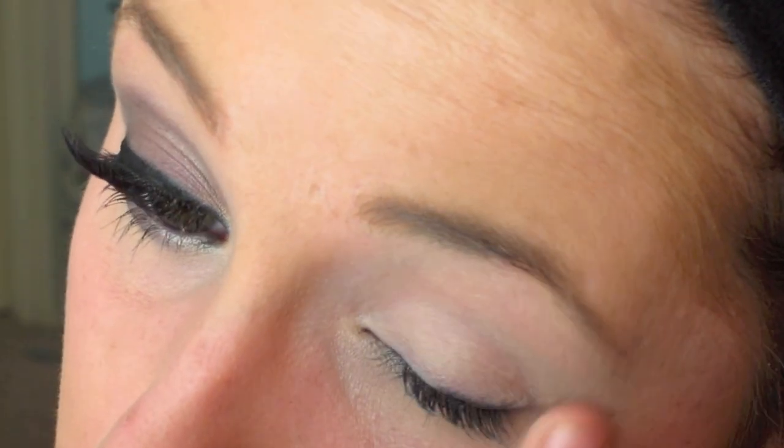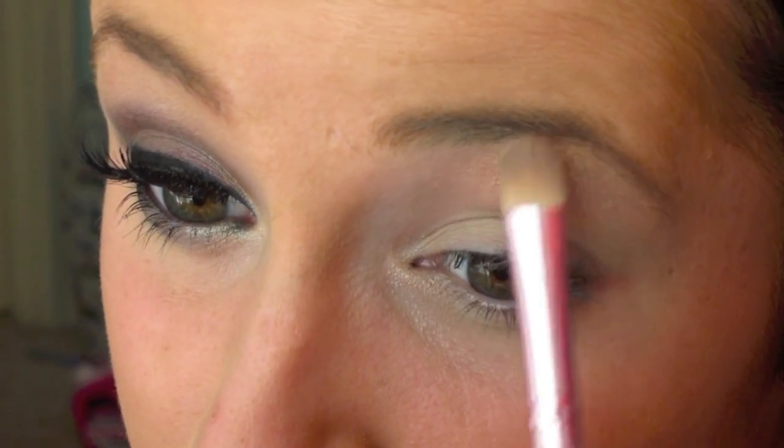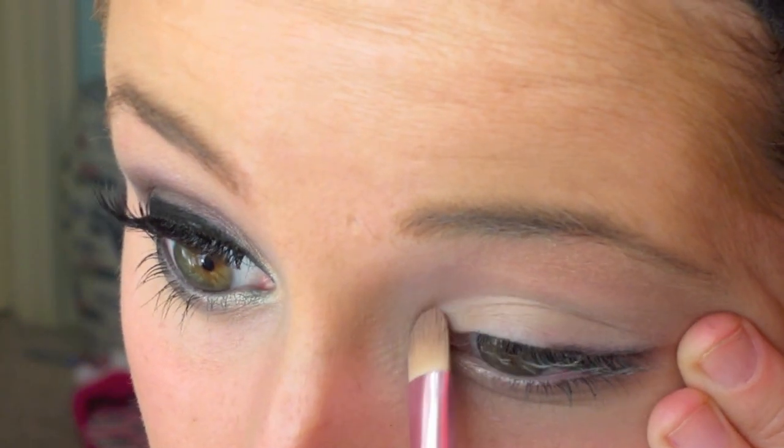Rub it in with your fingertips and then I'm going to take a flat brush and I'm going to be using a gold color as our highlight, putting it on my inner tear ducts and moving it up towards my brow bone.